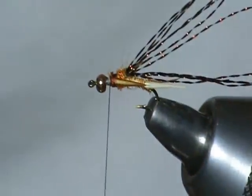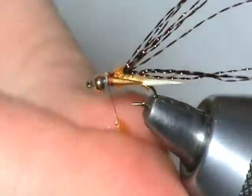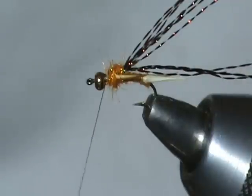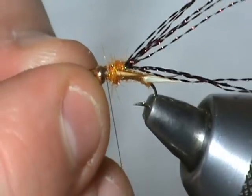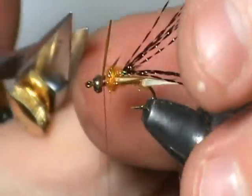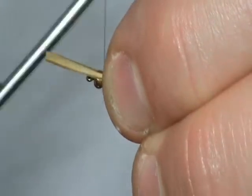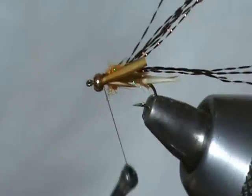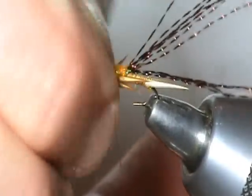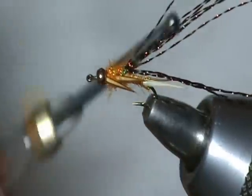And then again with the eye stub. For our next set of legs, I just make a soft loop there and then progressively get tighter with each subsequent wrap. That's our second set — last of the second set. And lastly, we're just going to add a wee bit more of this crystal flash to the thorax, just to kind of dress it up.